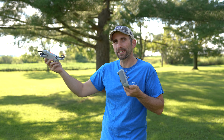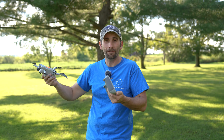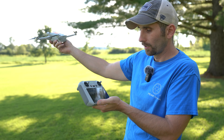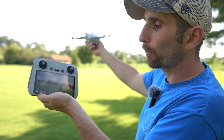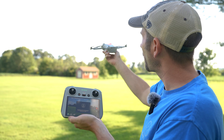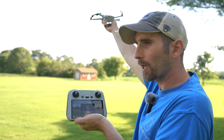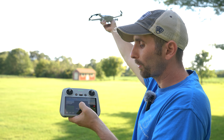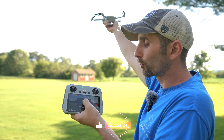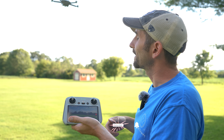Just to show you how simple this is, we're going to do this all in one take so you can see exactly what I see when I hand launch and hand catch my drone. You'll notice there's an arrow pointing up on the left-hand side of your screen — you're going to want to press that. Make sure your drone is away from your body and above your head so if anything happens the drone's not coming back and hitting you. Press and hold the takeoff button and the drone will start the motors and take off from your hand.